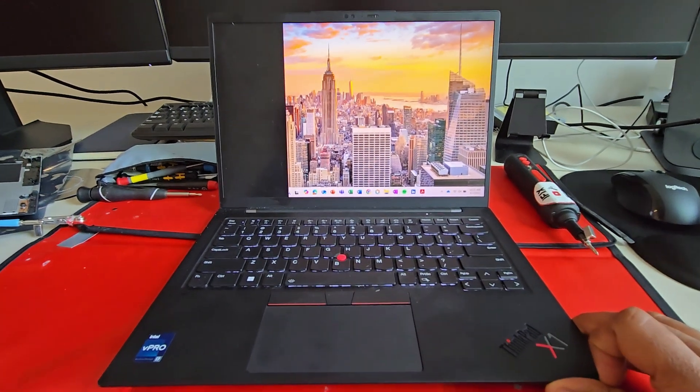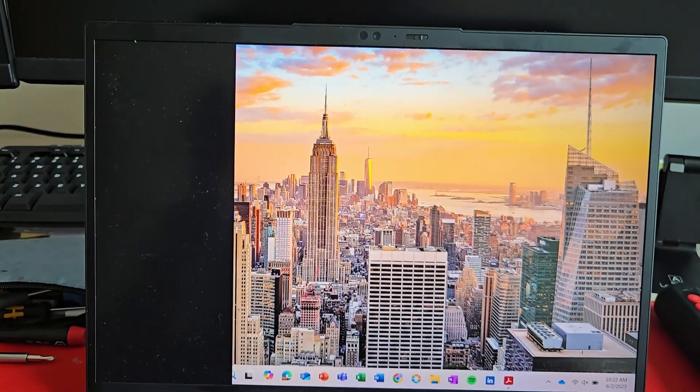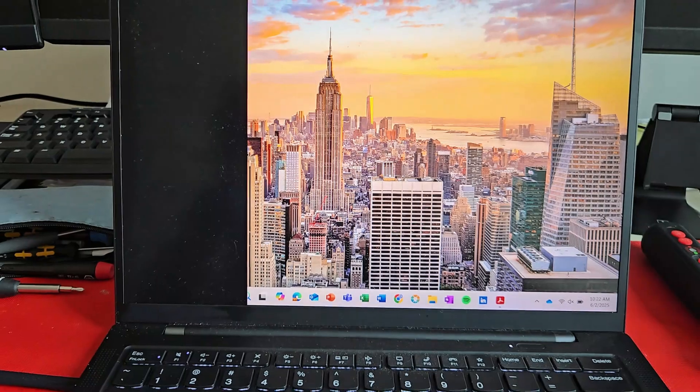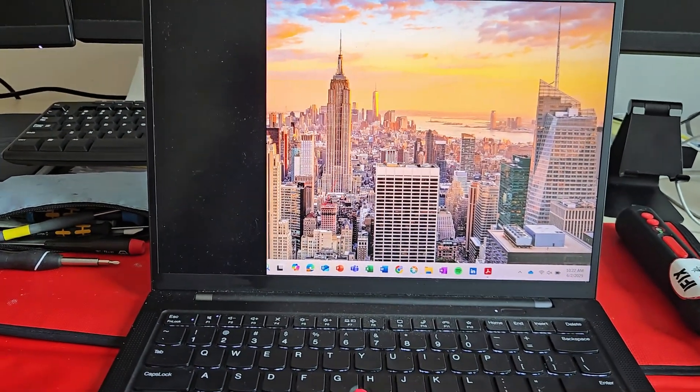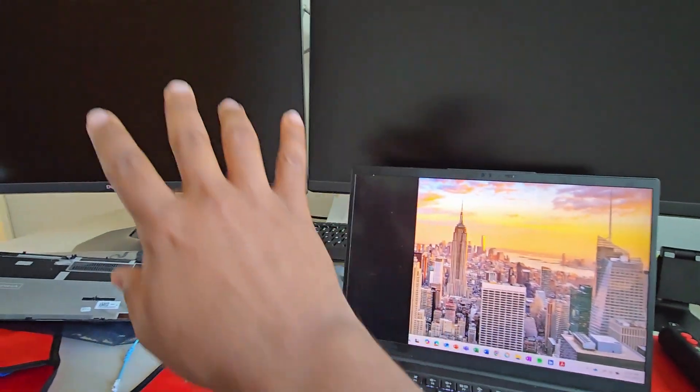Welcome back to iFixTech. Today we have a Lenovo ThinkPad Gen 11, and as you can see there is a black line right in the corner of the screen. When you connect it to a monitor everything shows well, but the screen itself doesn't look good.